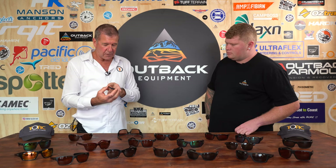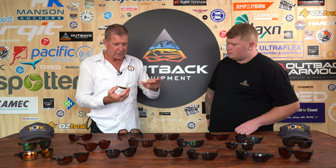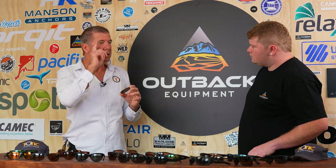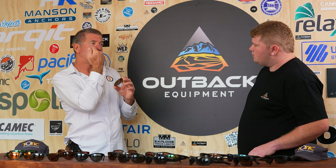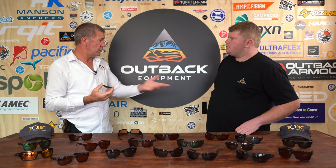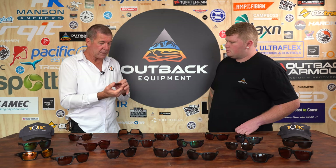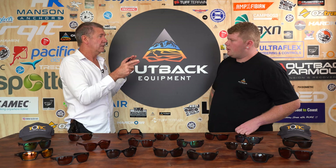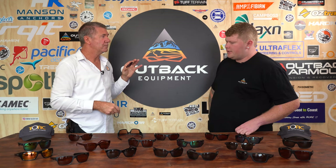Then we've gone to the extra length again, and we've got an anti-reflective coating on the back surface. Any light coming in the back or on the top of your glasses, it will not reflect back — it'll absorb 35% of back surface reflection, reducing that back into your eye. So you won't be able to see your own eyes in the lens. A lot of people see that reflection when they've got a pair of glasses on — they can actually see their pupil reflecting off the lens.